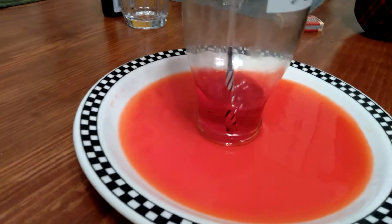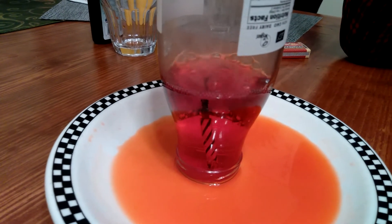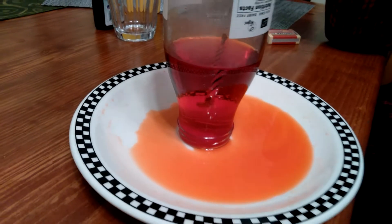Look at that. The water is going up. What on earth is going on? Wow, I've never seen it so effective. Can you figure out what happened?